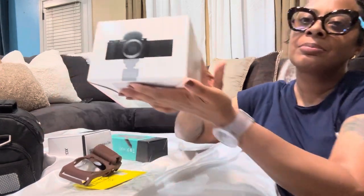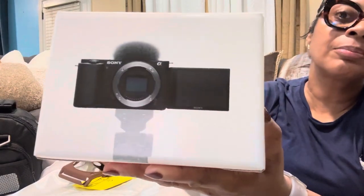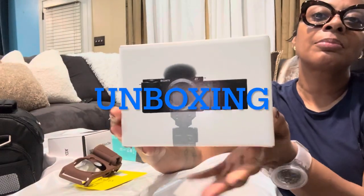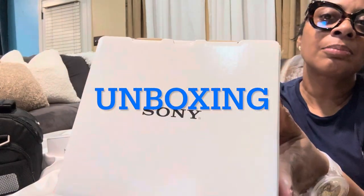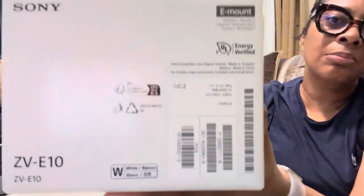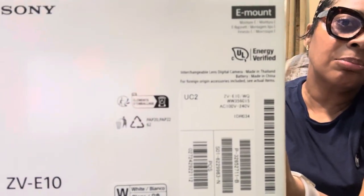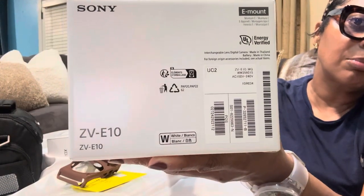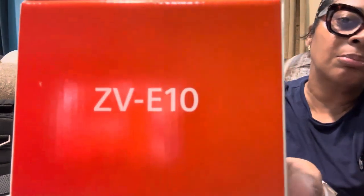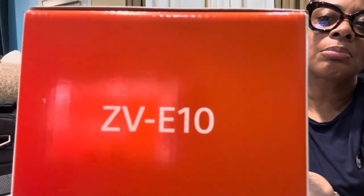Hey y'all, I'm coming to you today with an unboxing. I'm going to tell you about my new camera, the Sony ZV-E10, which I just purchased. If you watched my last vlog, I was waiting for a package from UPS — this is what I was waiting for. I got a camera, y'all!